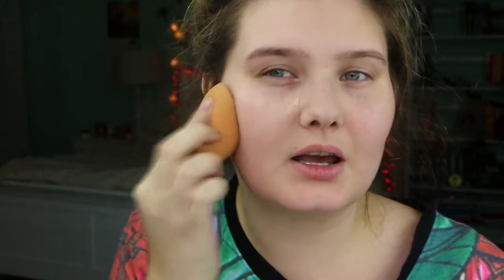So first I'm going to prime my face using the Benefit Porefessional. And then for foundation I'm going to use NARS Glow. I'm just blending it in using a Real Techniques sponge. This is actually a new sponge — I've only used it a few times, but it accidentally went through the washing machine, so it's a really gross color now.